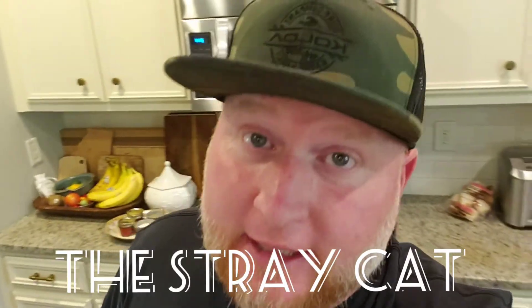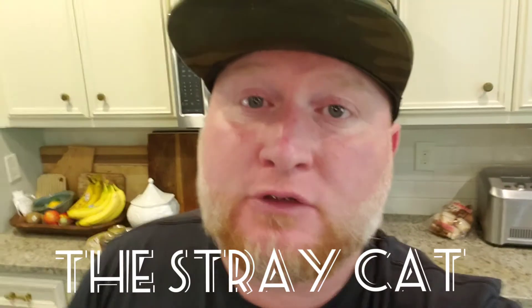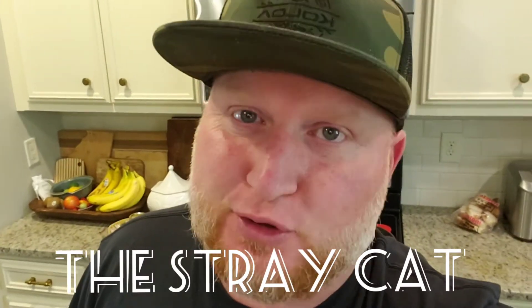I've got an original recipe for you guys today. This one's called the stray cat. You got to watch it all the way to the end and find out why I call this recipe the stray cat.